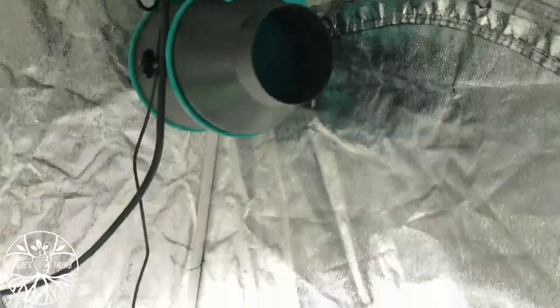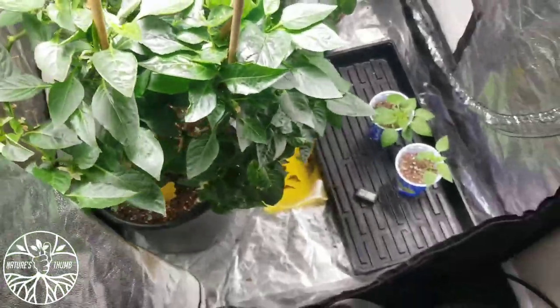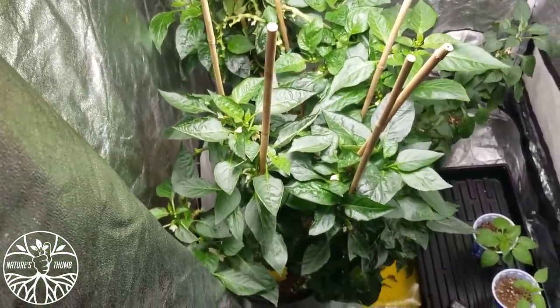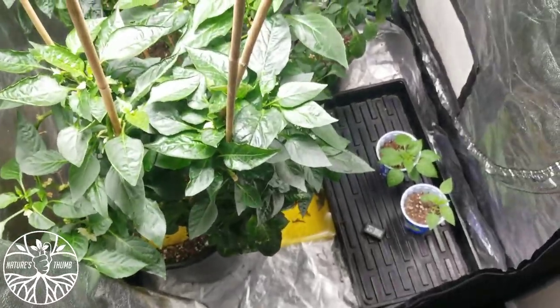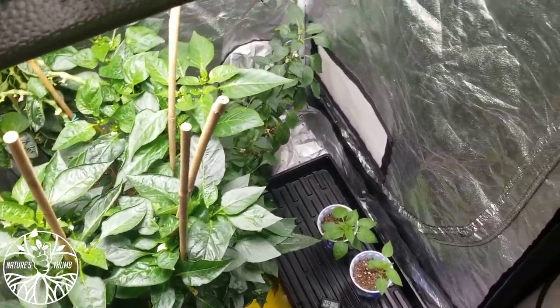That Mars Hydro inline fan, that Mars Hydro TS-600 — that's all it takes. Some good coco, it's a nature stone, y'all. Hope you guys enjoy the garden, me and my lady are. I'm about to pop one of these peppers and throw it in our eggs this morning — like a little omelet, a vegetable little omelet. Peace.